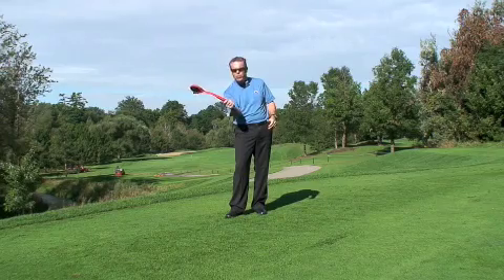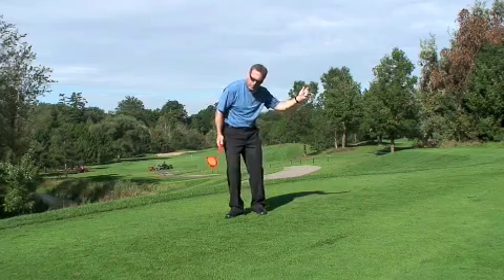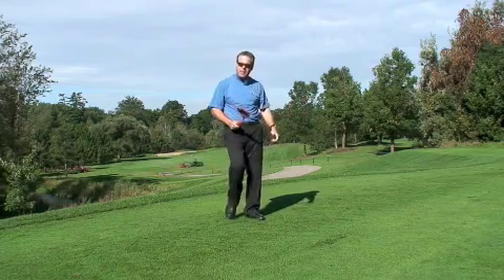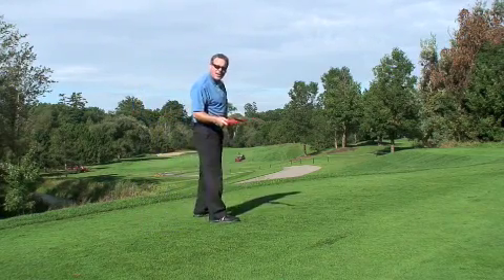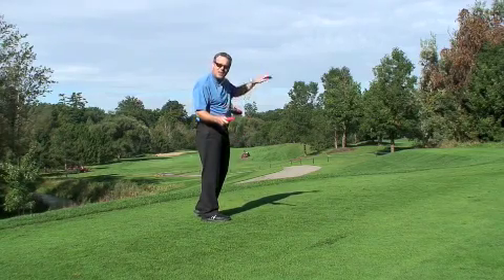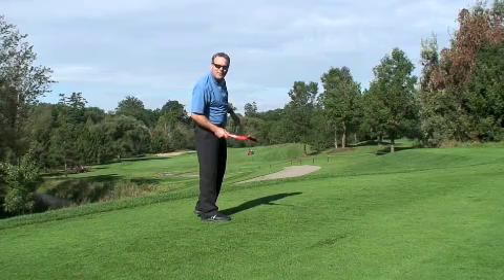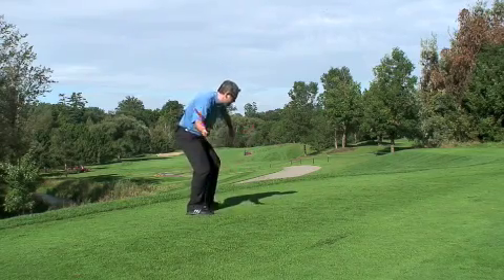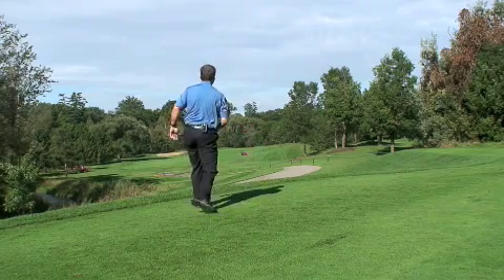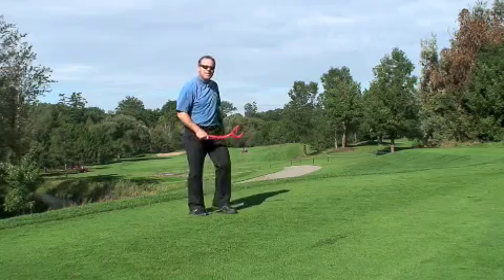This applies whether you're right-hand dominant playing right-handed golf or left-hand dominant playing left-handed golf. I was experimenting on the range this morning and was slinging these things beyond 75 yards. Now that the guys are gone from mowing the forward tee box, here we go. Notice where I released the disc right out here.